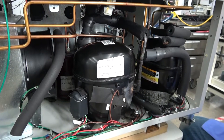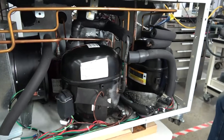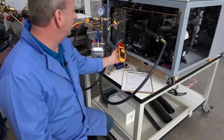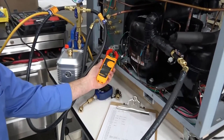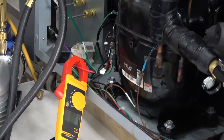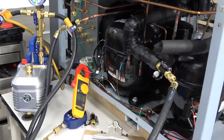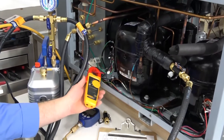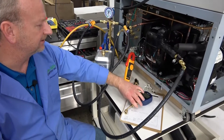Once we go past our simple senses, we use gauges like this to test the amp draws. What amp draws detect is whether a compressor is starting to fail because it's pulling too many amperes — the efficiency is breaking down. It might have bearings getting weak, or oil breaking down, causing inefficiency and high amp draws.